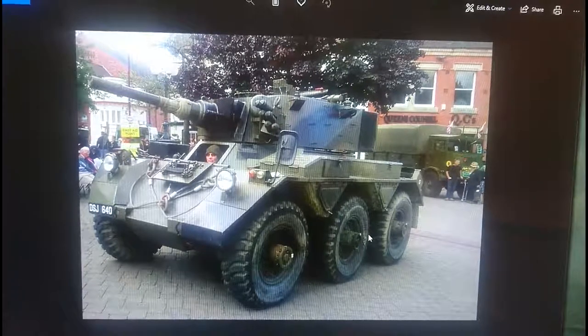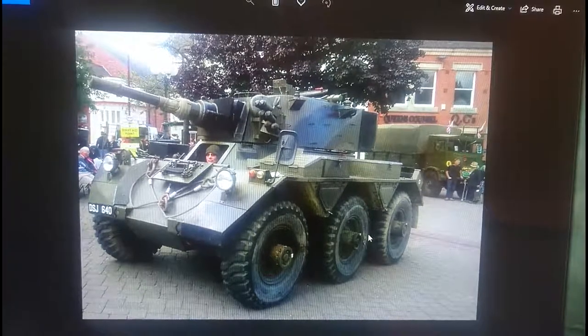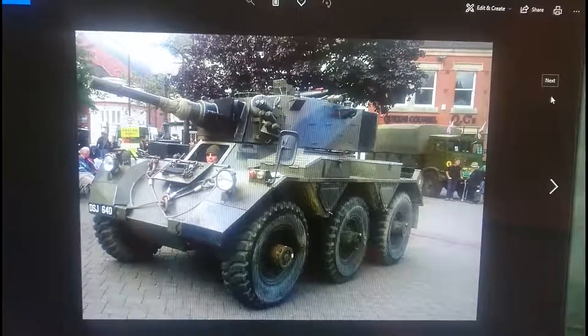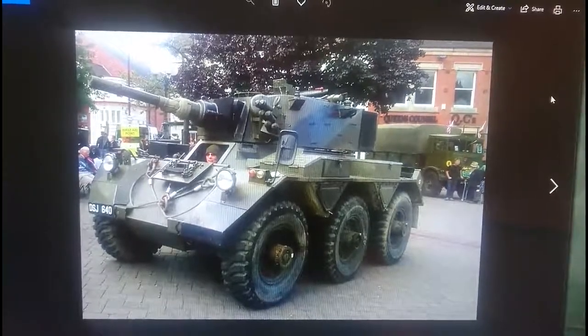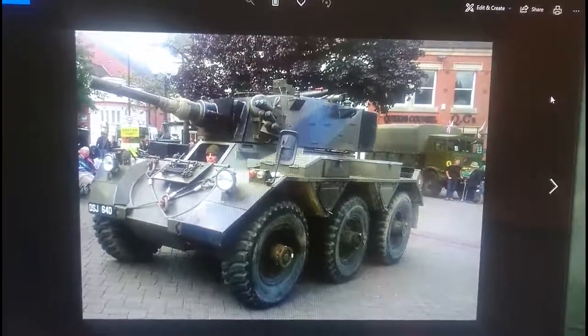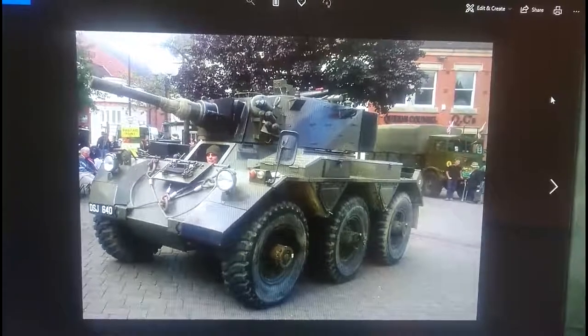The model we're looking at today - I'm not going to do a boxing history because there's no point, there was only one box - it's the JB Models offering in 1:76 scale. But what I want to do is go through the different options available, because the options are quite interesting on this kit, and two of them are very interesting.